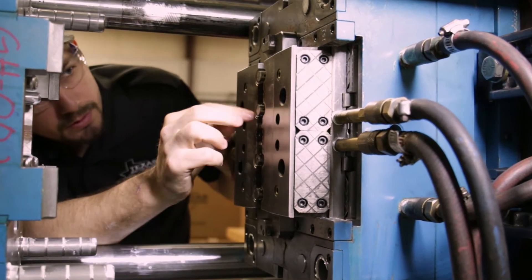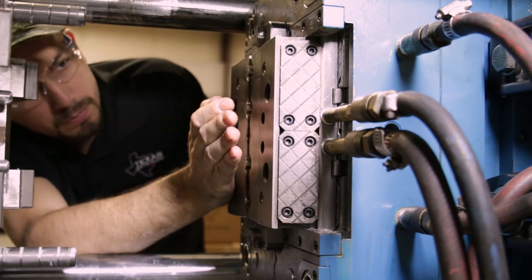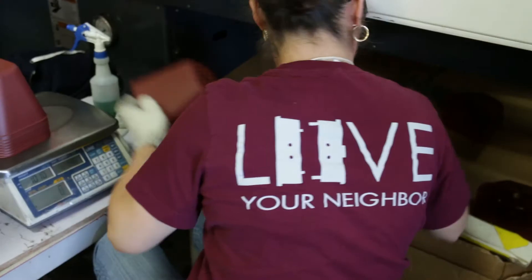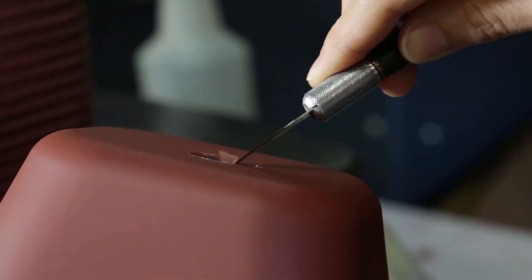During production, the operator should periodically inspect the surface of the plates to make sure they are free of plastic or contaminants that can interfere with the clamping of the tools. Care must be taken to review parts for flash that may show damage to the parting lines.